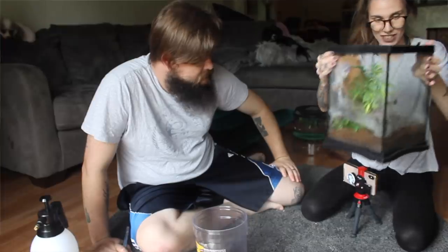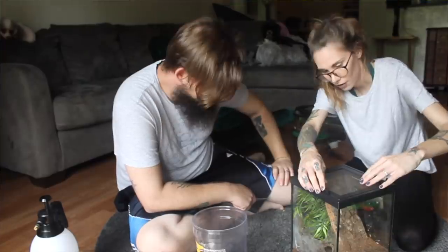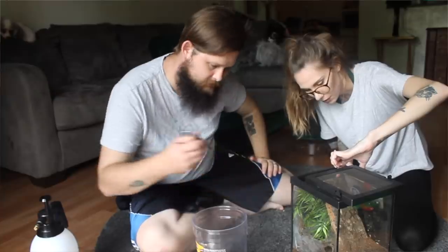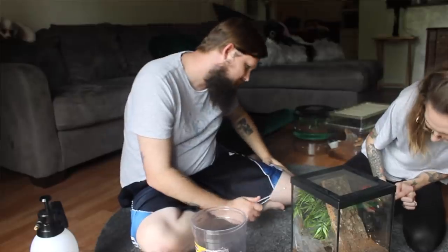Let's feed something a little bit more challenging and feisty. This is my Psalmopoeus irminia. He is hiding right back here as usual. He's arboreal and his first instinct is really going to be to run up, so just drop a cricket right down here. Did you get it? No — oh, I see it. There it goes — yay, he got it!